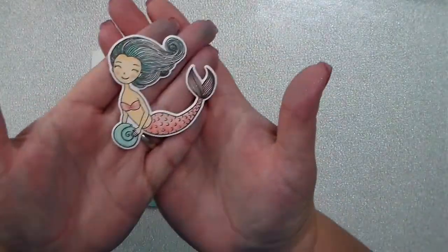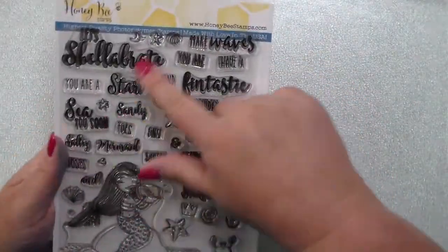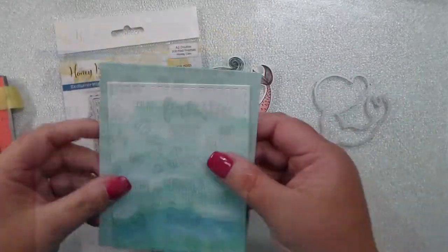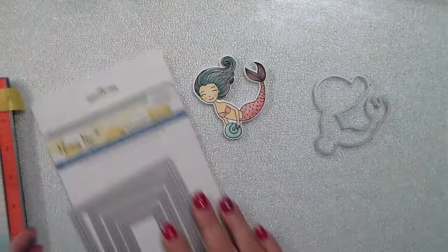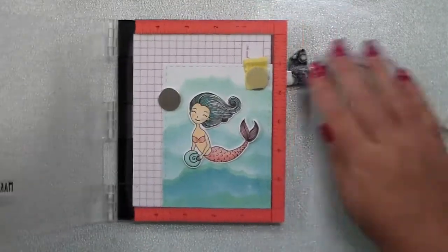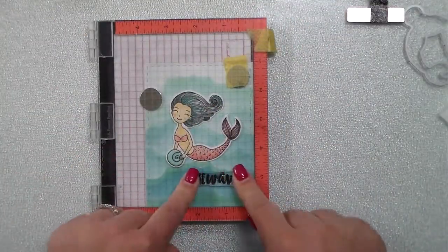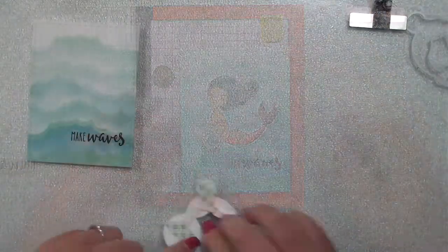This is the mermaid from the Under the Sea set — I've already colored her and used the coordinating dies. This is the Mermaid Song stamp set, which is awesome for greetings. I've cut out those panels with the Honeybee Stamps A2 stitched rectangle dies, added that into my mini mister, and have the mermaid in place so I can get my greeting in just the right spot. That one is going to say 'make waves.'